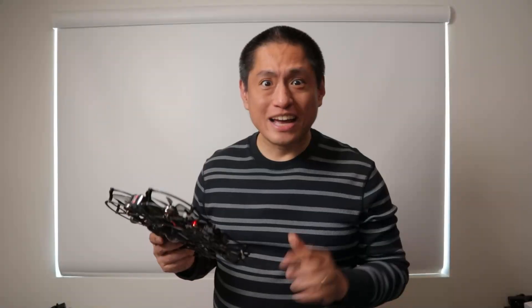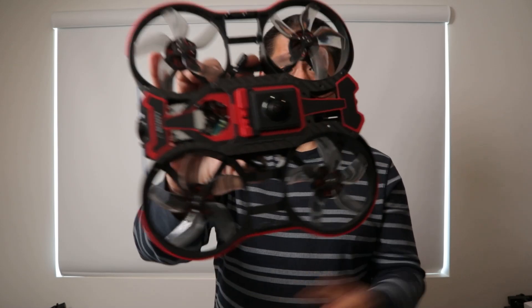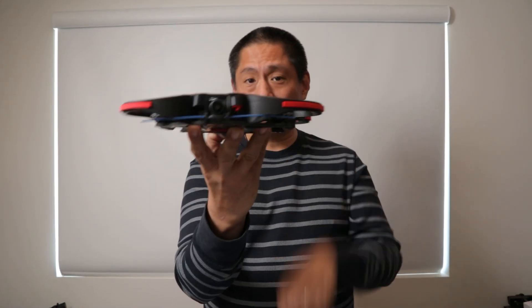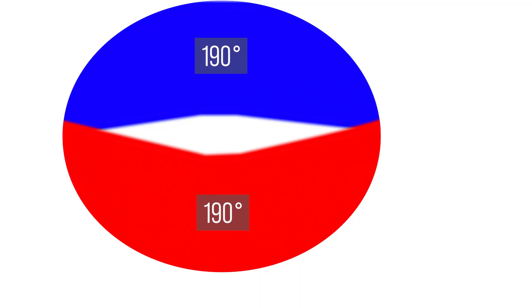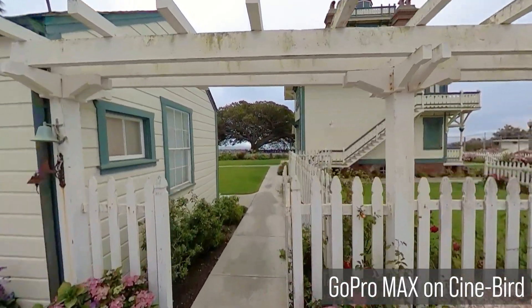360 drones are also invisible. Of course, you can see the drone in real life — but in the video, the drone is invisible. See, 360 drones carry a 360 camera with one lens facing up and another facing down. Each lens can cover around 190 degrees. Put those two together and you have a fully spherical 360 view. But look at this area — it's not captured by either lens. 360 drones are designed to be thin enough to fit within this tiny blind spot. When the 360 camera combines the images from the top and bottom lens, the drone disappears.